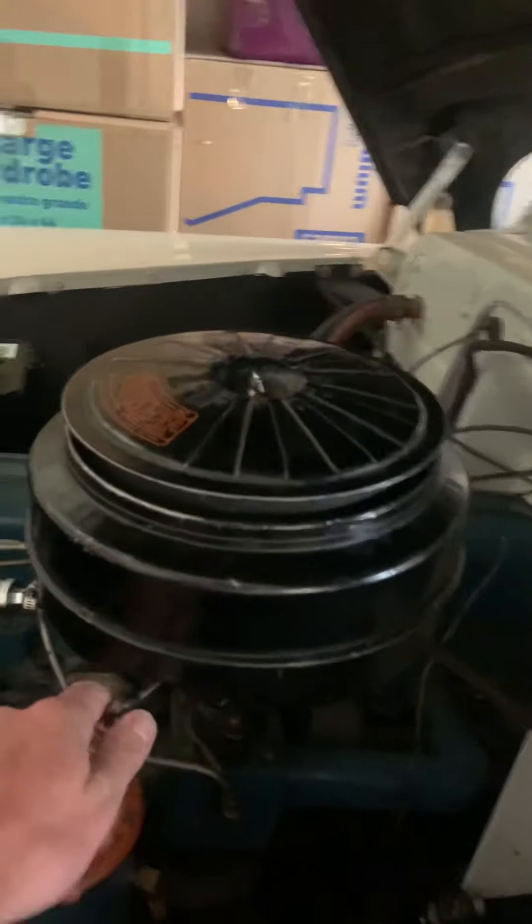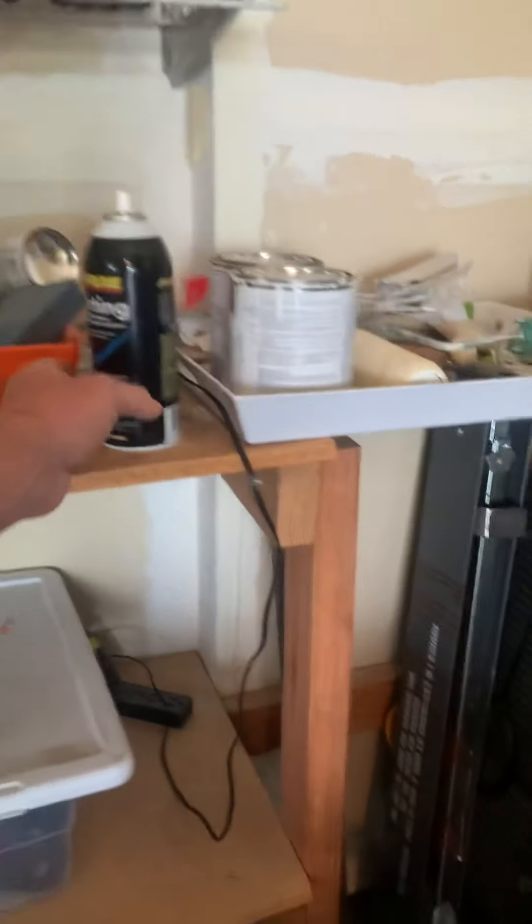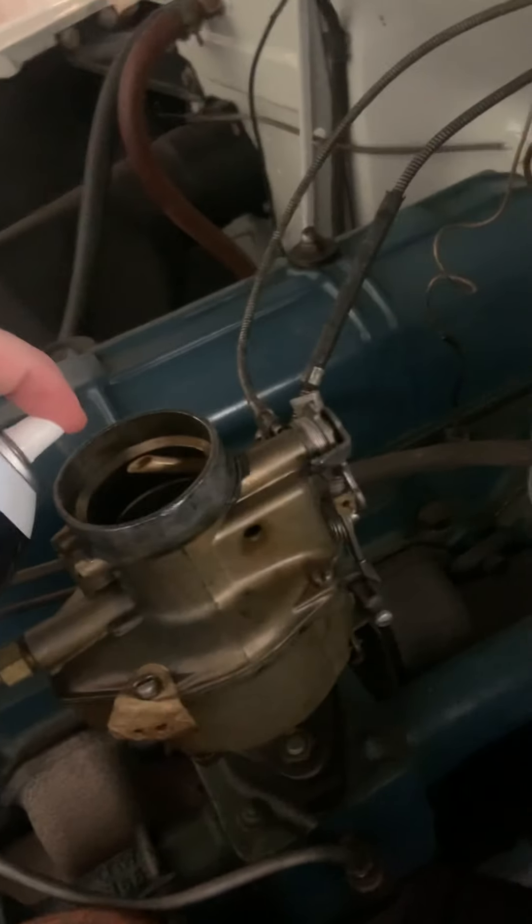So now I'm just going to take off the carburetor. I haven't started this for like a week, so I'll take off the carburetor. And then this is just some starting fluid, and I do a bit of a healthy spray on the side.